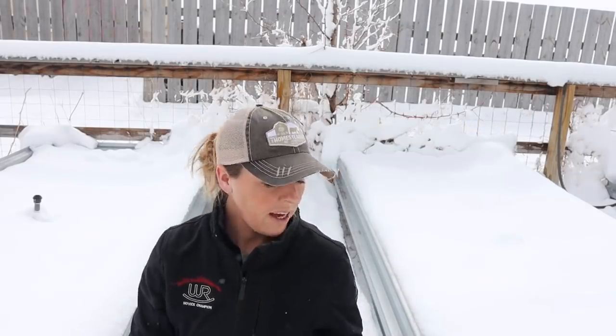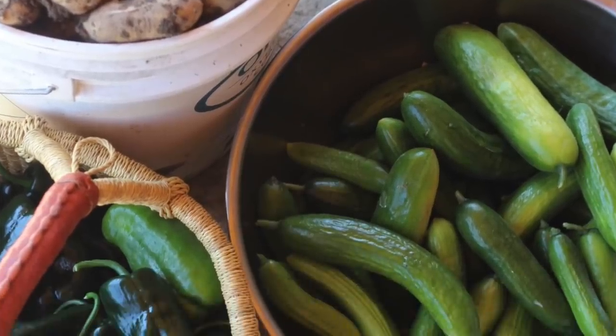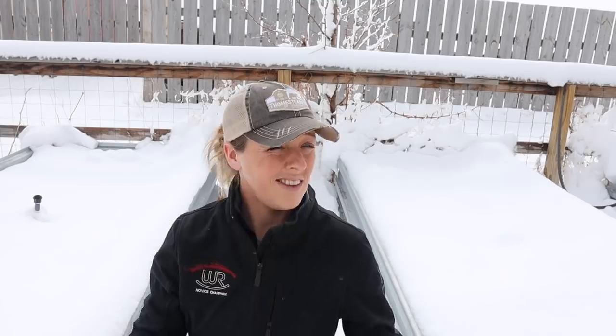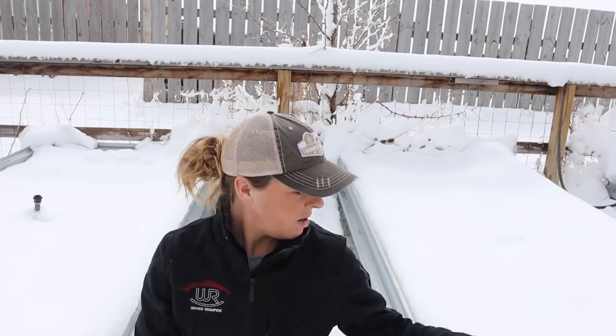Another plant I figure a little differently are cucumbers. I have found year after year that planting one 4x10 bed with cucumbers is more than enough — all the fresh cucumbers and pickles we could ever want, and plenty to can, plus some to force my friends to take. I will just plant the seeds following what's recommended on the back of the seed packet. For me, around 20-ish cucumber plants is more than enough.